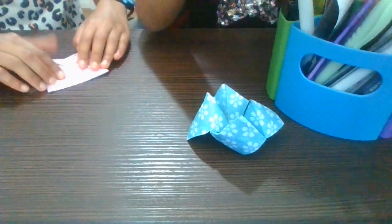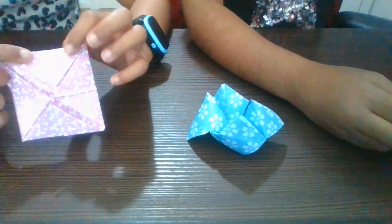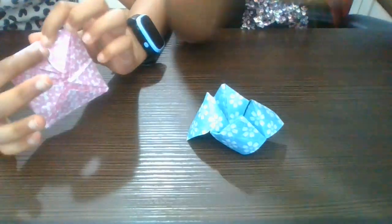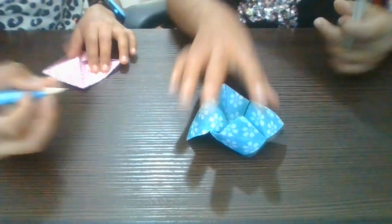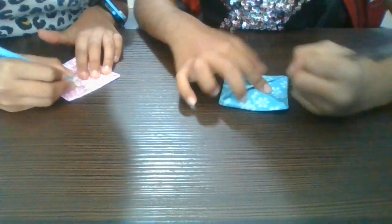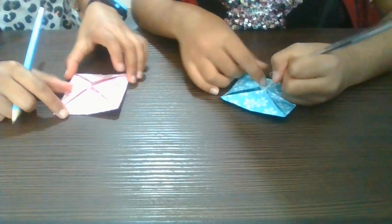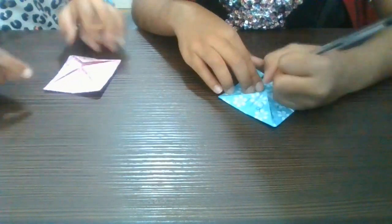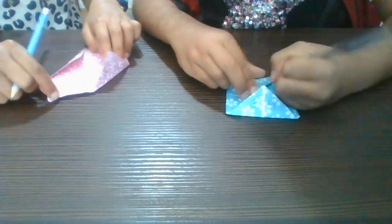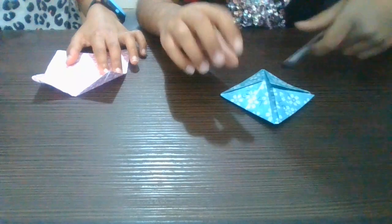In these fortune tellers, the first thing you want to do is open it and you can find all these different flaps with lines in the middle. So if you take a pen or a pencil, you can write inside each section — every time you open it, you can have a different thing in them so they can tell your future.